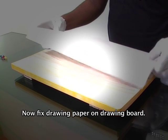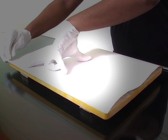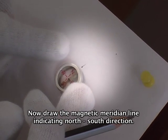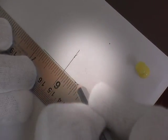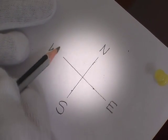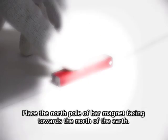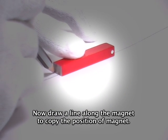Now fix the drawing paper on the drawing board. Draw the magnetic meridian line indicating the north-south direction. Draw a line in the middle of the paper. Place the north pole of the bar magnet facing towards the north of the earth. Now draw a line along the magnet to copy the position of the magnet.